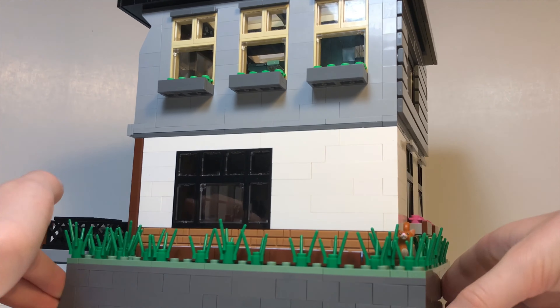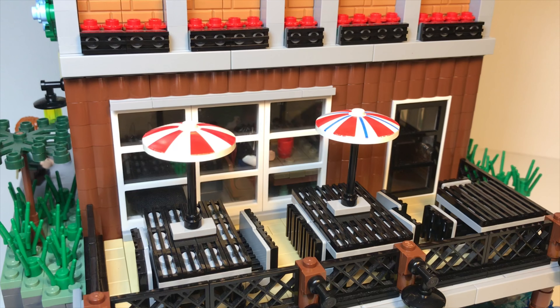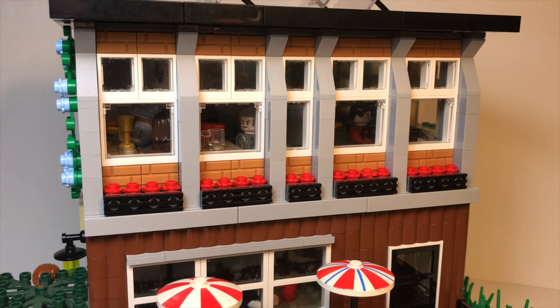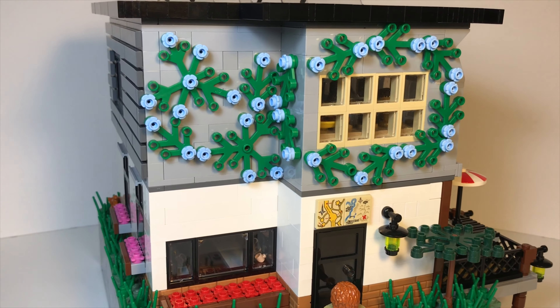If you look at the build from different angles, you'll see that I've included a lot of different styles for the walls, which was intended to make the restaurant look more interesting. The bottom floor is mostly white, with a line of texture bricks, and one wall is made up of brown log pieces. A lot of windows are included in the walls, including some with flower boxes.